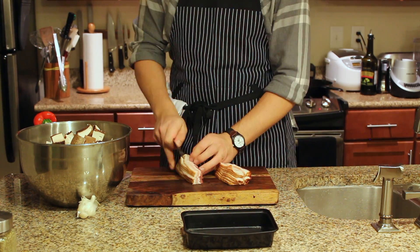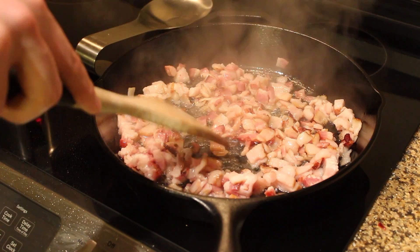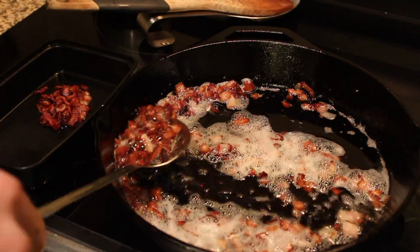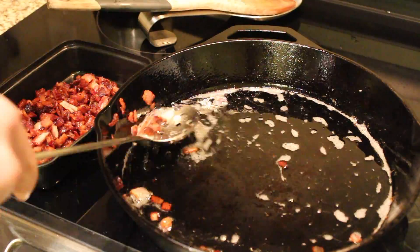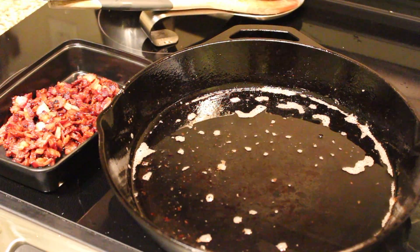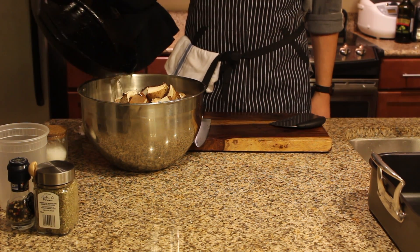We're gonna dice up some bacon, cook it and set it to the side to use later. Render down all that fat — we're gonna use this in a sec and get that bacon nice and crispy. Drain out all the cooked bacon, be sure to get every last delicious piece. Then take this delicious hot bacon fat and pour it all over the vegetables — we're gonna roast the vegetables in this bacon fat.